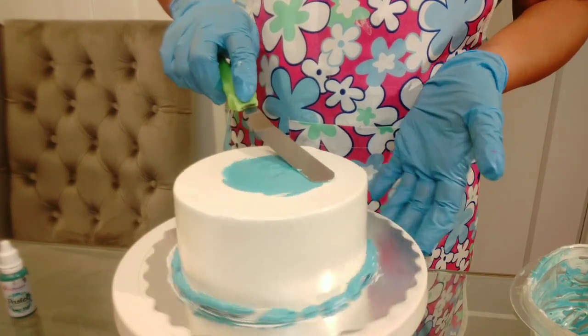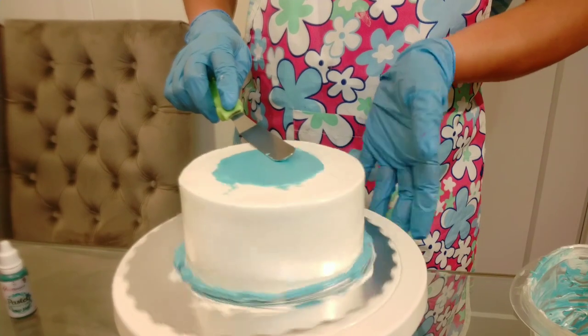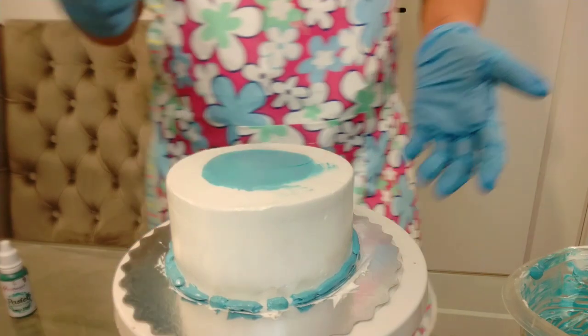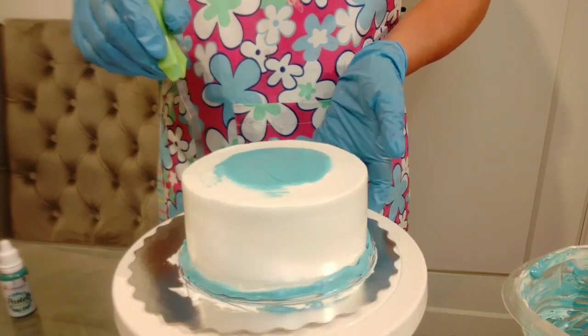We use the chocolate cake with whipped cream. If we use the cake with the color of the cream, we use the buttercream. This cake was strawberry flavor cake. This is the decoration — this is the correct decoration.